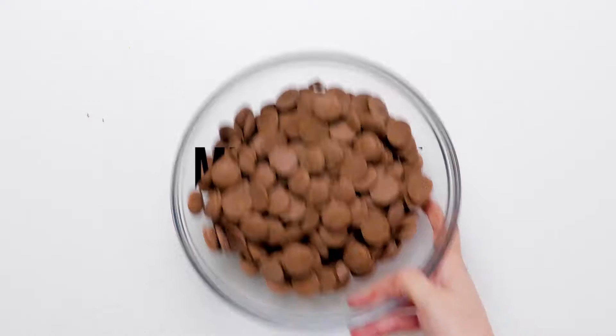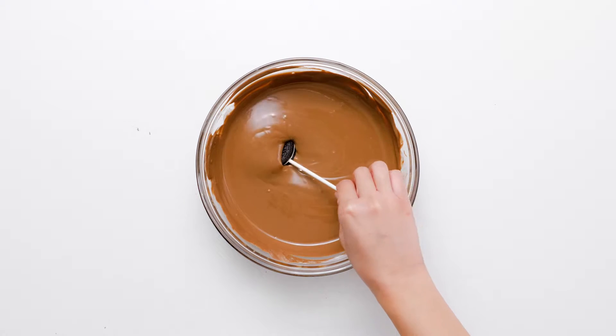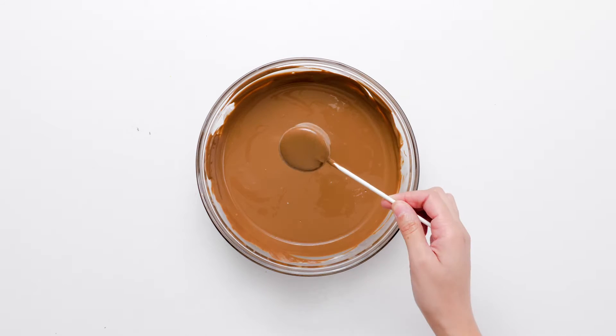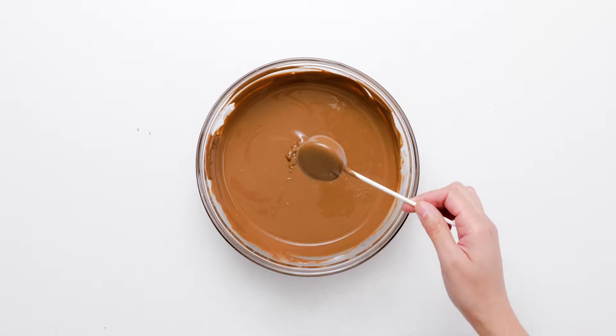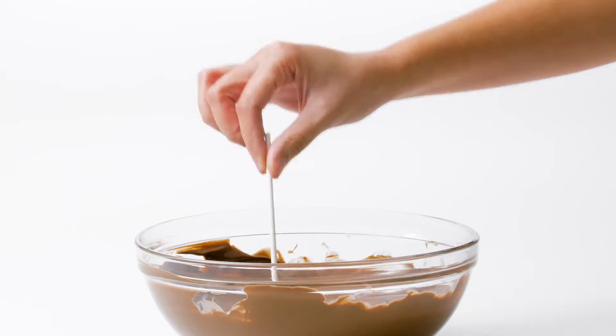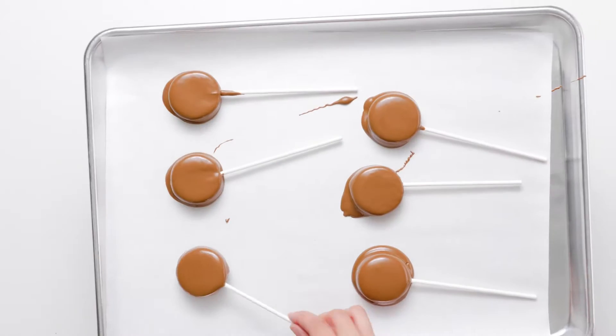Place the candy melts in a microwave-safe bowl and melt in the microwave in 30-second intervals, stirring after each round until the chocolate is melted and smooth. Holding the lollipop stick of each Oreo, dip the cookie into the melted chocolate to completely cover it. Let the excess chocolate drip back into the bowl, then set the dipped cookies on parchment-lined baking sheets.